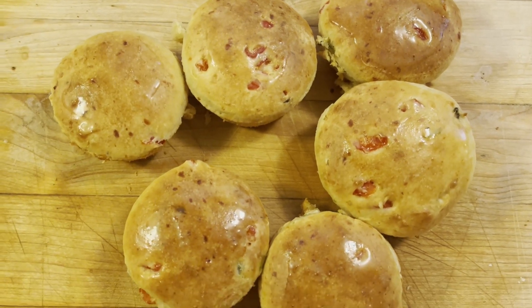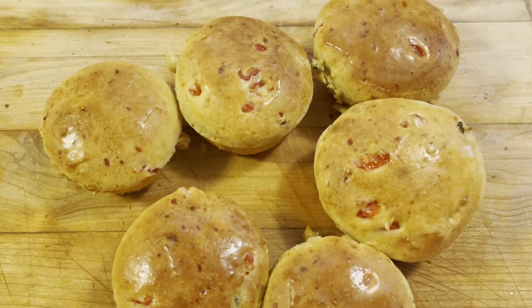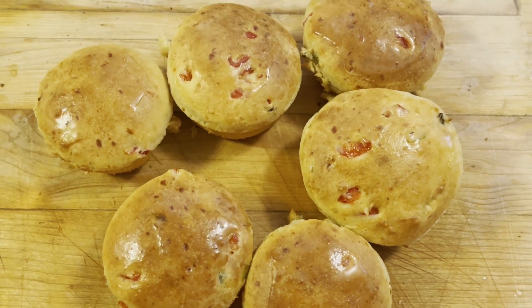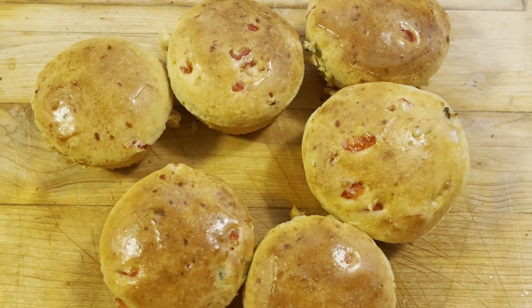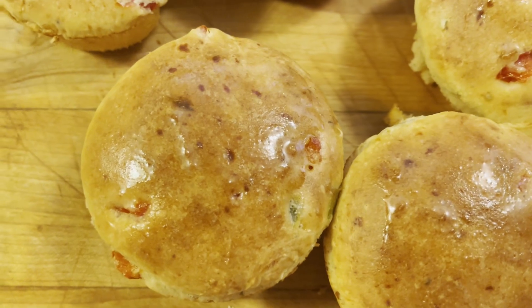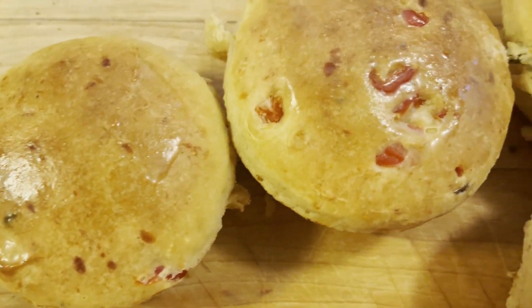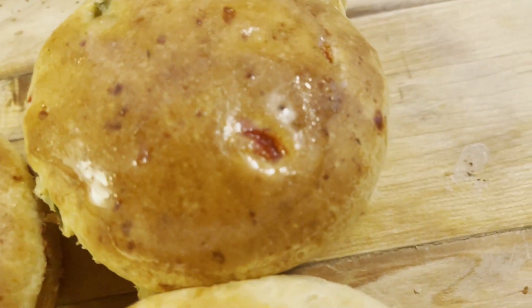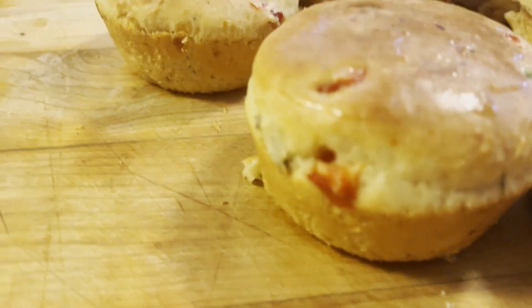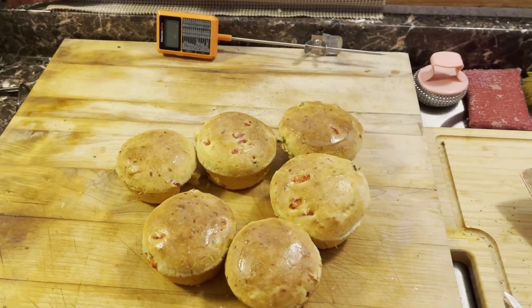Now those look really delicious, don't they? I cooked those at 375 and it took about 20, 22 minutes — but that's because my oven was a little bit cooler. If I had preheated it first, it probably would have been a little less time. Oh, don't those look good? Green peppers, red peppers, cheese. Delicious. Talk to y'all later, have a great day.